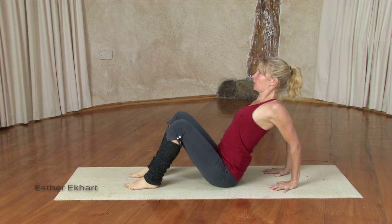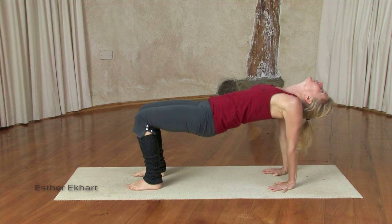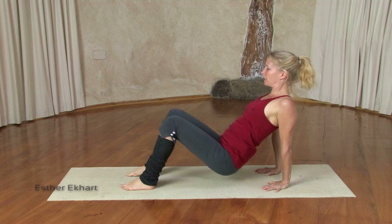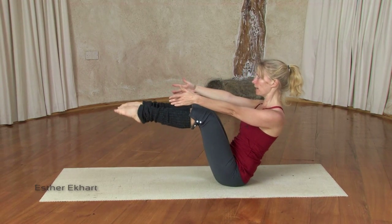Remember, first lifting your chest, then coming up. Drop the inner thighs, exhaling here. Inhale, lift your heart more. Exhaling, hips back down. Inhaling, open your chest, bring the arms already in front of you.